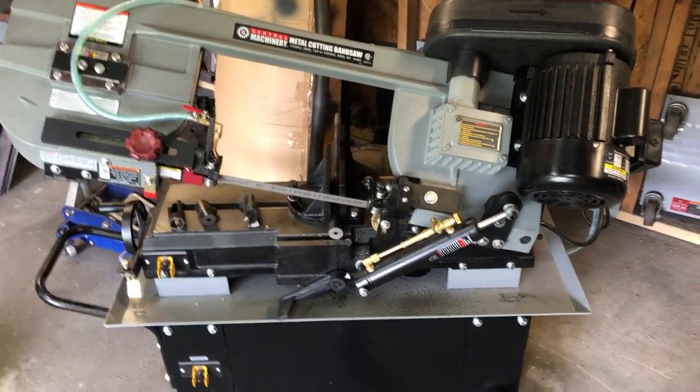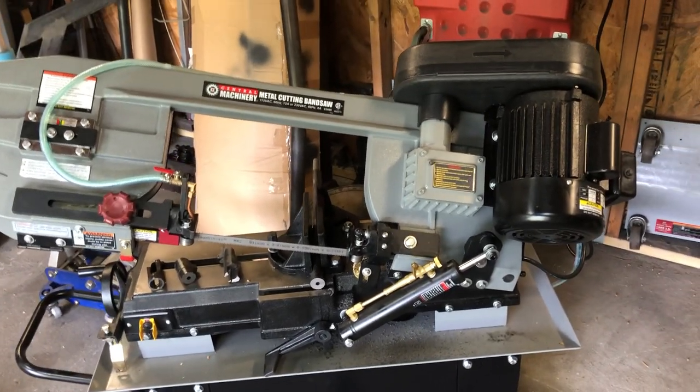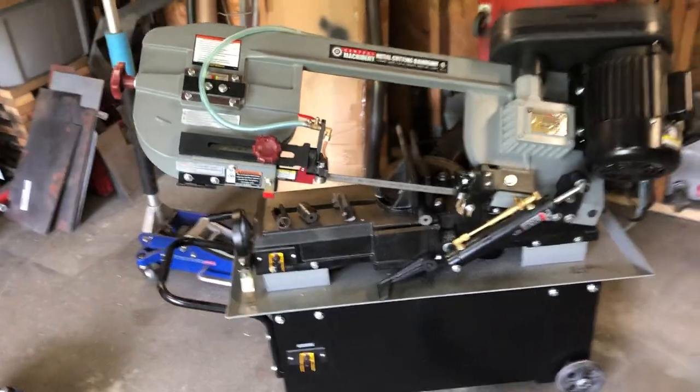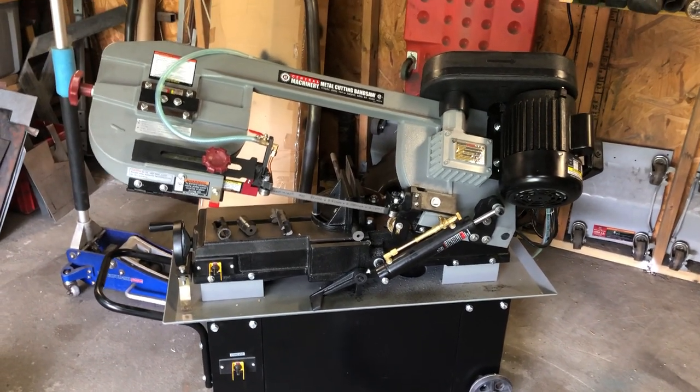Anyways, this is the heavy-duty big boy hydraulic fed, coolant pumped, metal cutting bandsaw from Harbor Freight. If you're planning on getting one of these, you need to do it soon because the price keeps going up.